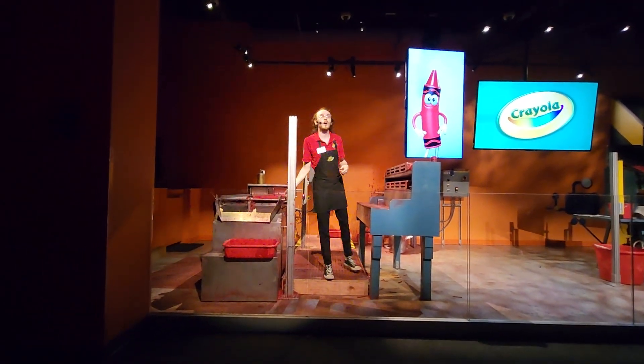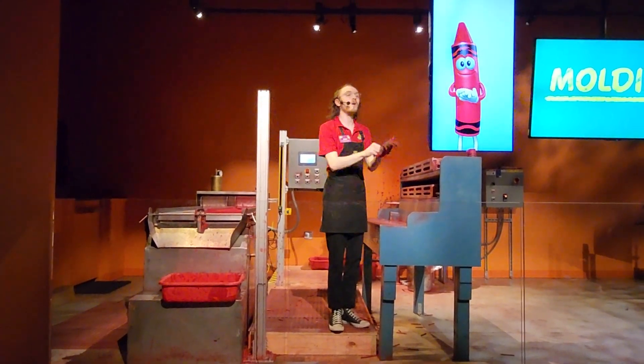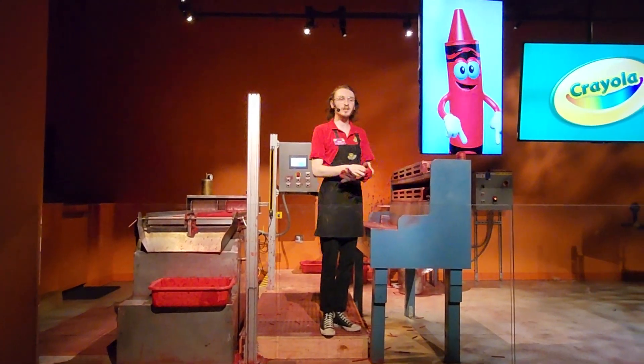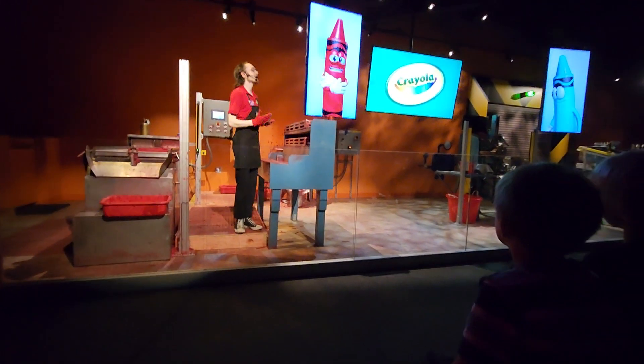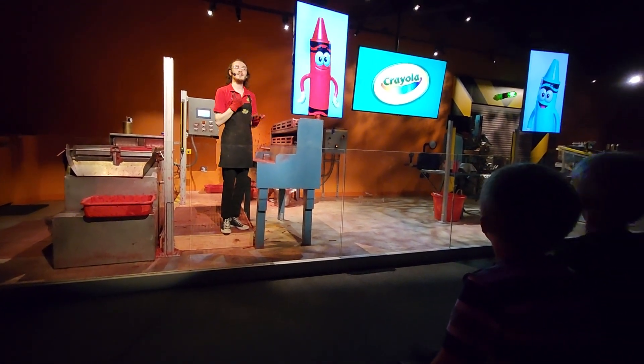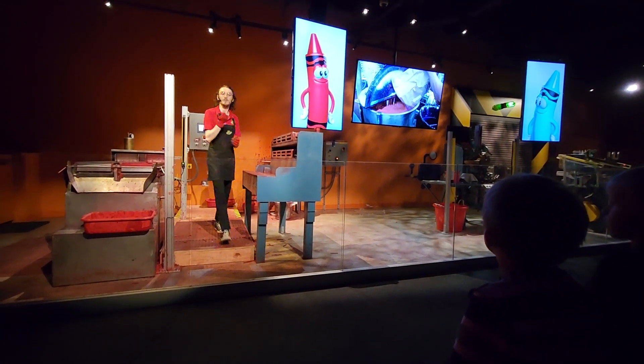Over here at our flatbed molding table, we've got some wax cooling and hardening in the bowl. The recipe for Crayola crayons actually dates all the way back to 1903 and it still uses the same three basic ingredients: a non-toxic paraffin wax that gets mixed with high quality clay and a bunch of different colors that we call pigments.